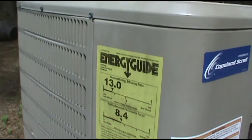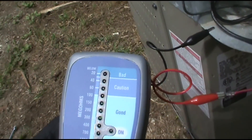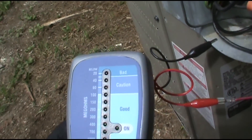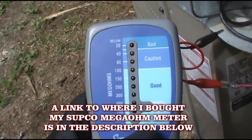Alright, I'll take the cover off and we'll check it. For those that have seen my other HVAC videos where the breaker is popping, you know I always start with the crankcase heater. Crankcase heater is good.